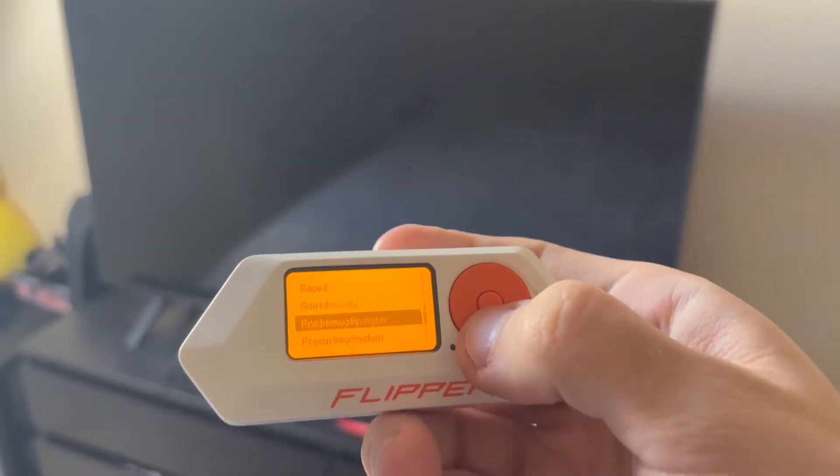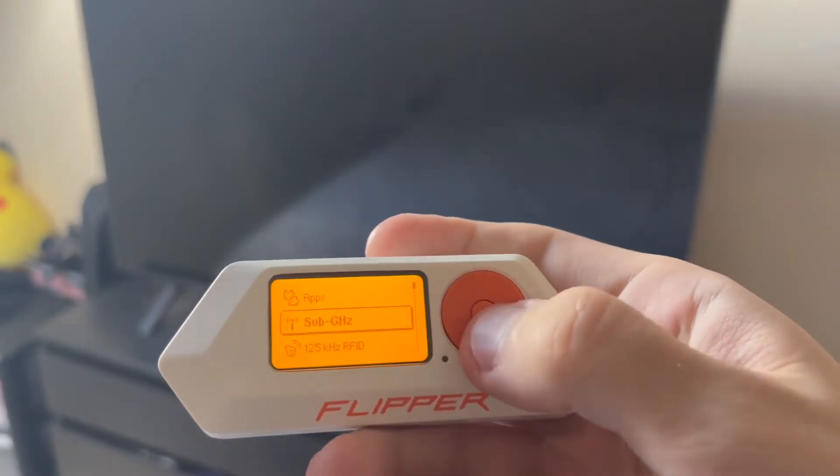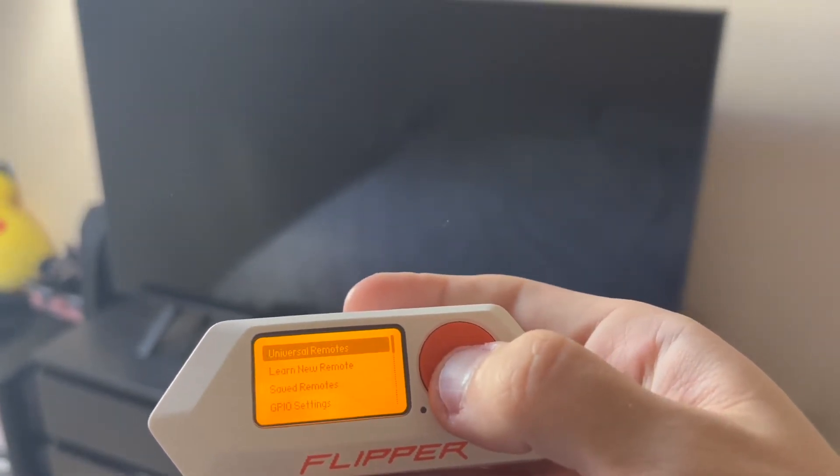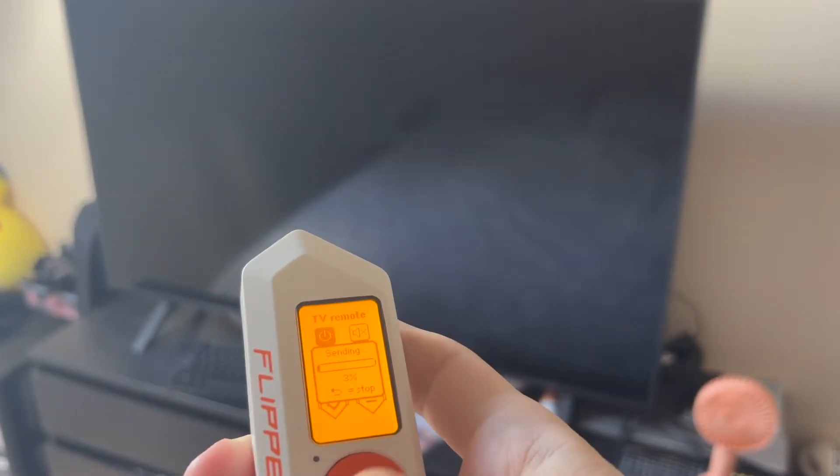This is probably the easiest thing that you can do with the Flipper Zero. It has a built-in universal infrared remote for TVs, projectors, and air conditioning units. So you can turn on and off any TV, turn the volume up or down, change the channel. You can also record custom buttons.